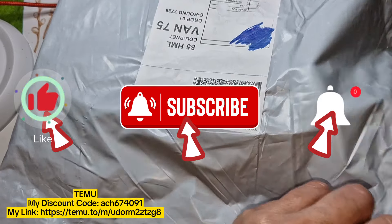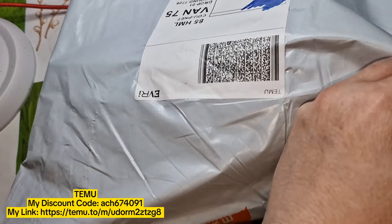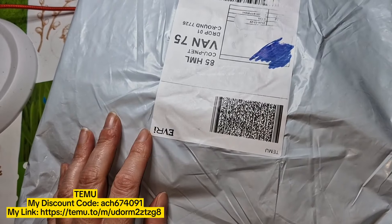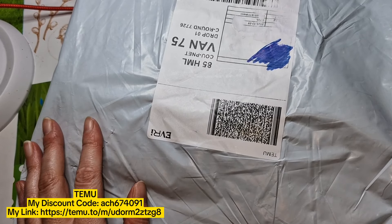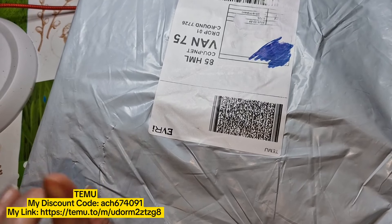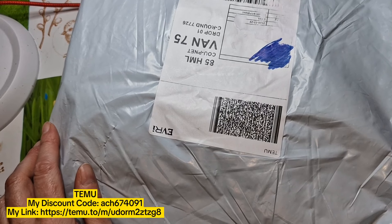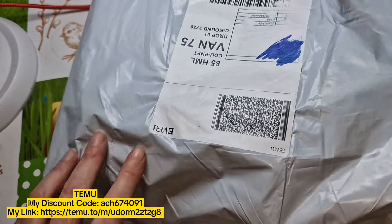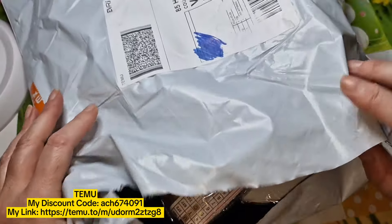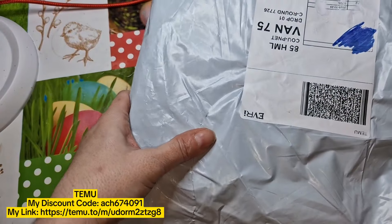Prices vary all the time on Temu — they go up and down, that's just the way it is. I've provided my link and my code for yourselves. If you haven't done it already, please consider liking, subscribing, and sharing — all that fabulous YouTubey stuff. So let me see — I have a few bits and bobs here. It is all diamond painting, I'm afraid, but maybe my next one won't be so stay tuned for that. Let me see what I'm going to pull out — there's a few different bits and bobs.